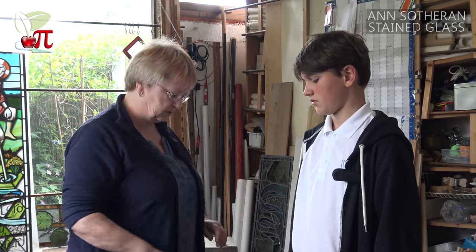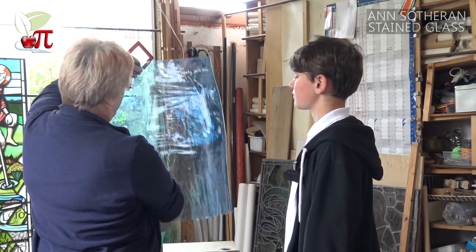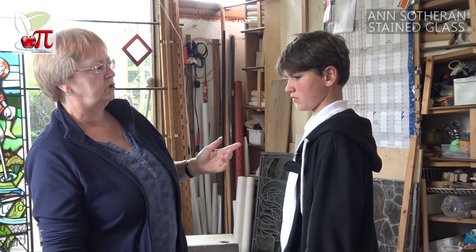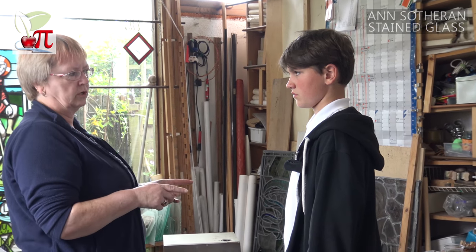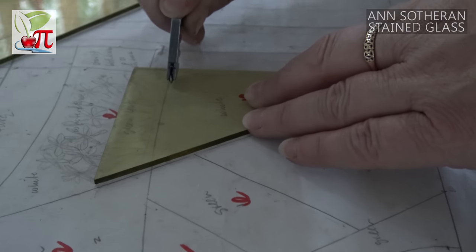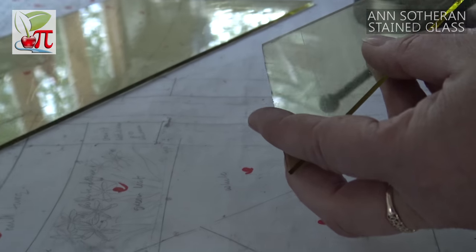Can you tell me something about the glass? The glass that I use is large sheets of coloured glass. We buy it like that and cut it up to the pattern. Glass is what they call a super cooled liquid. It doesn't have any crystalline structure so it goes in the direction that you want it to. You score the surface and it breaks apart along the lines. And the colour is already in the glass.